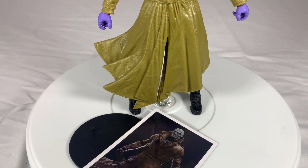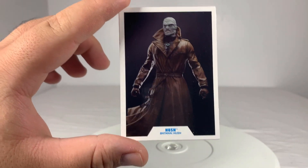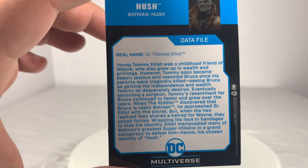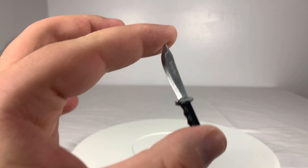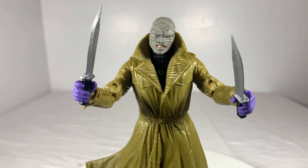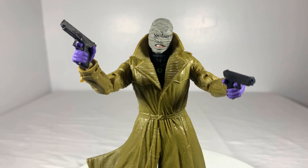He also comes with a few accessories. The first being an oval figure stand. The second being his collector's card — though there is a description on the back if you'd like to know more about Thomas Elliott. And lastly, a pair of knives that look pretty good and fit nicely into his hand. But considering the fact that Hush's main weapons are a pair of handguns, this is a little disappointing. Granted, if you own the McFarlane munitions pack, there are a nice pair of 1911 handguns that are practically made for him considering how nicely they fit into his hands. Looks great and really completes him.